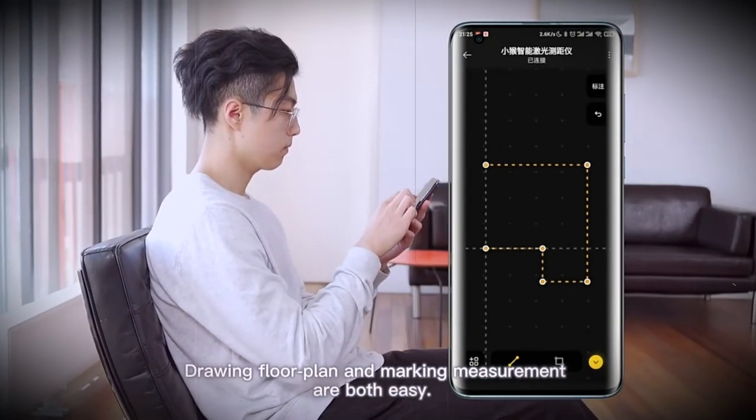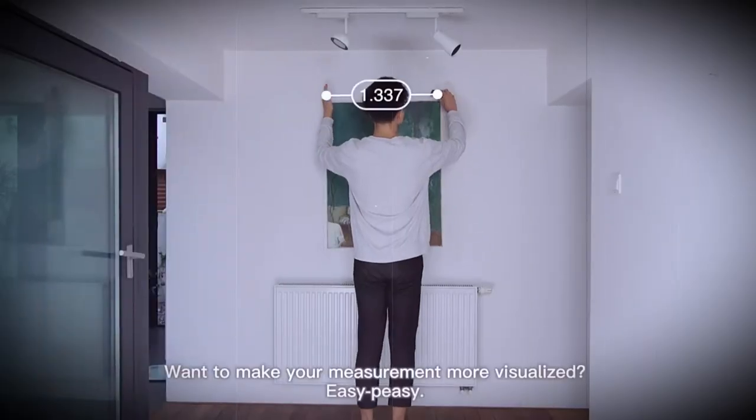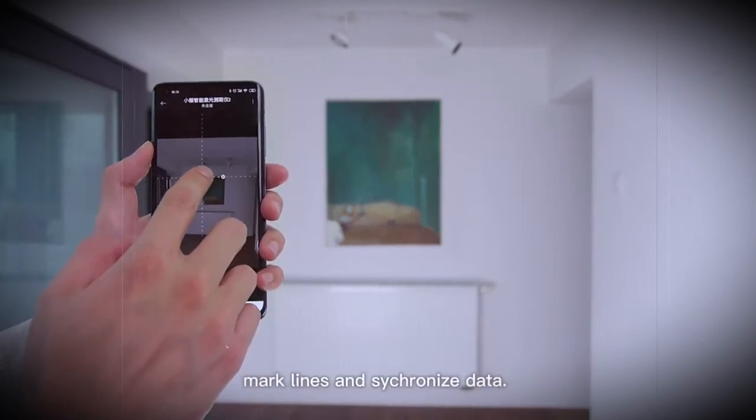Despite its compactness, it is striking in its accuracy. The measurement accuracy is plus minus tune depending on the surface. All values are displayed on a small monochrome backlit display.